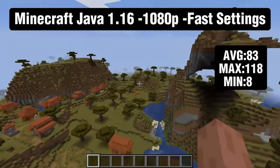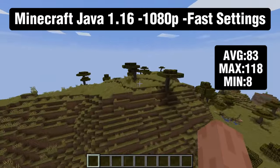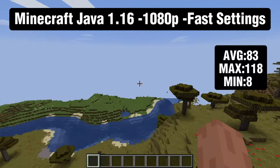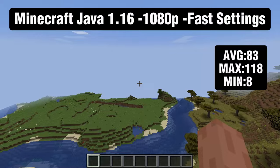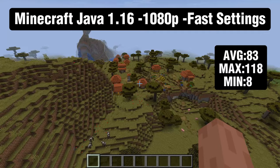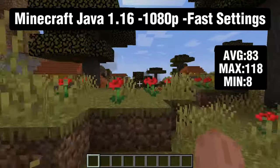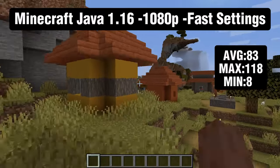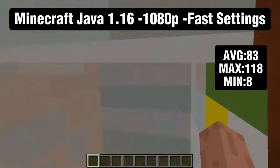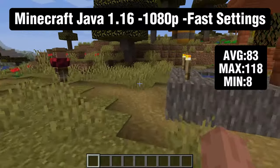The last game is Minecraft Java 1.16 running at 1080p fast settings. Flying around and loading new chunks made the game lag, with lows as low as 8 fps, an average of 83 fps, and not even hitting 120 fps. The two cores are definitely showing here. Regular survival should play fine — maybe cap it at 60 fps — but newer versions of Minecraft really struggle to run on this.